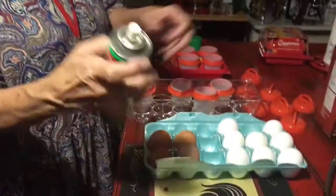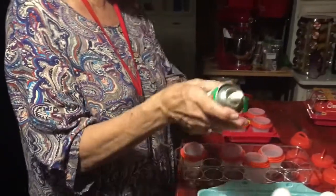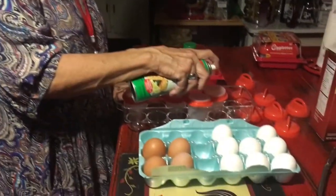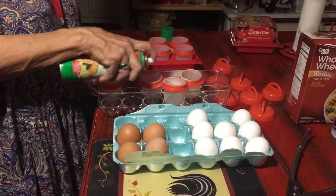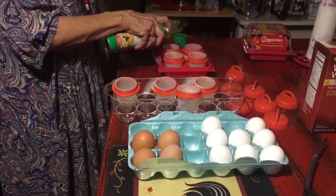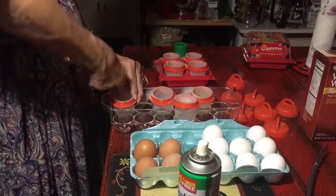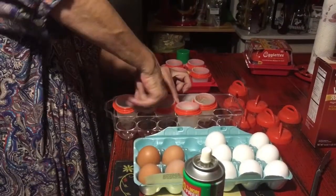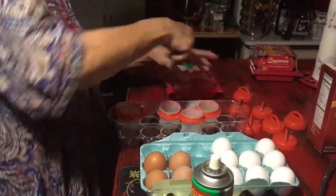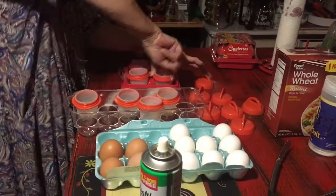On the first egglets it says you can use light oil or three squirts of spray. So I'm using canola non-stick spray. I'm putting three squirts in each one — really I've done two, but I think two's going to be plenty. It says just to make sure that you get it around. My hands are clean, just washed them. I'm just going to smudge the oil around.